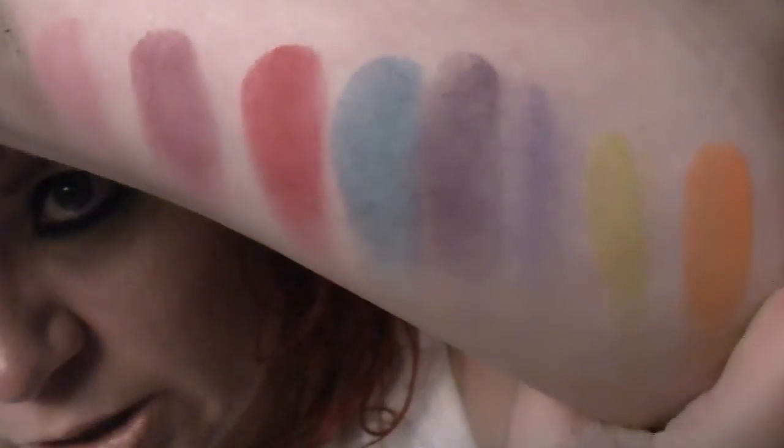I was quite excited to find this online. I did purchase the first one from Stargazer directly, but I would never purchase from them again because of the postage and them being a lot more expensive — eBay is much better. So there they are — that's the colours in this palette.